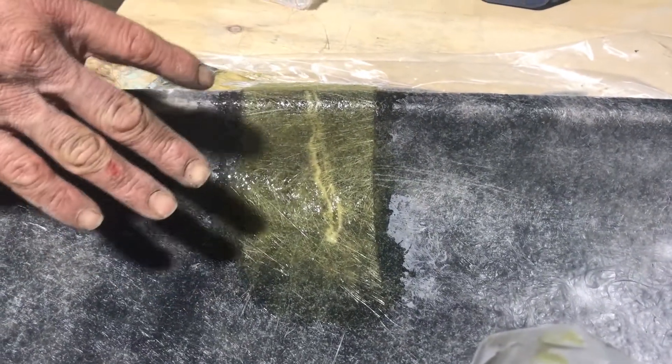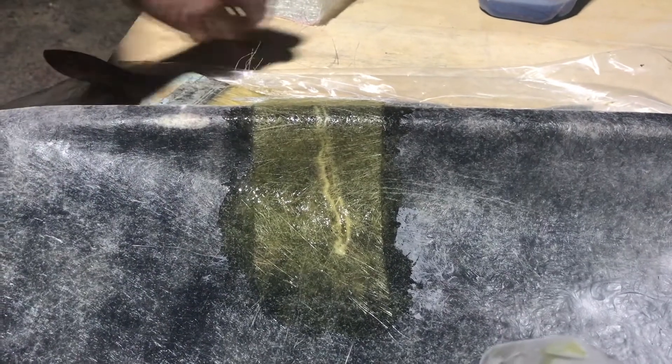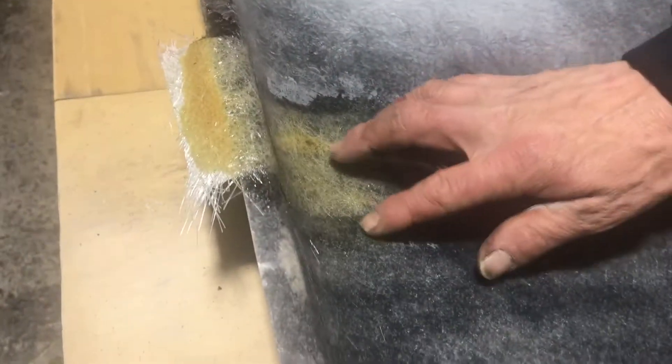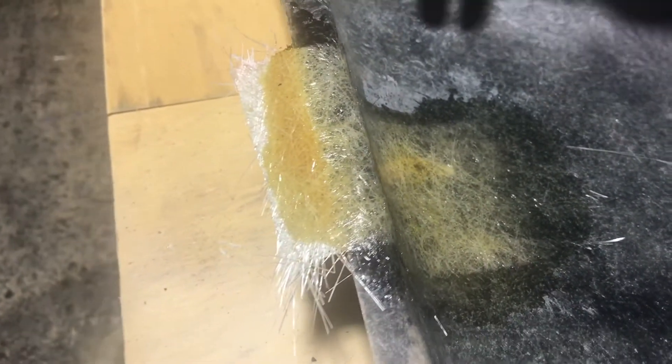I've made sure it comes over the edge a bit too, because just because of the nature of sharp angles it doesn't like to stay down. So I've gone over a bit further — that way it'll stay in position. We're going to wait for this to go off, and once it's gone off we'll flip it over and finish off the other side. So we've put our patch over the back — if you wanted a better blend you could tear the edges rather than having them cut.